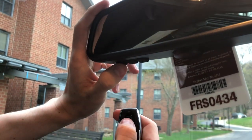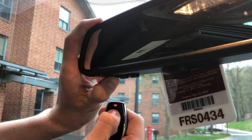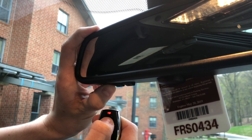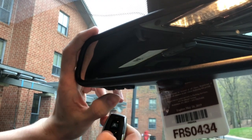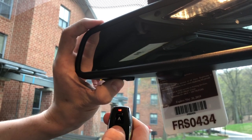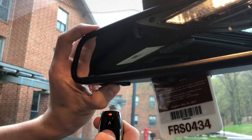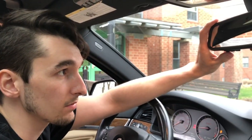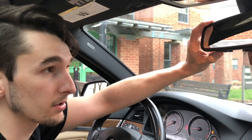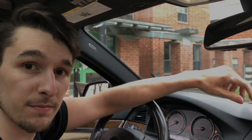hold each button until the LED on the mirror flashes rapidly, and do this for both buttons. Once it flashes rapidly, you're all set. Now with control of the rear view mirror, you can open the valves as well as close the valves with the touch of a button.